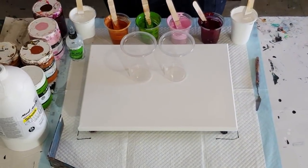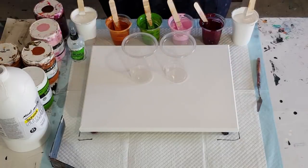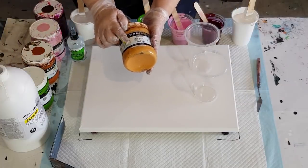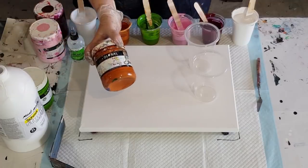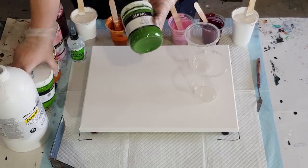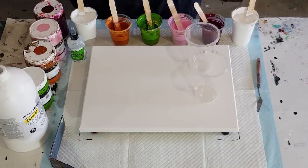Hey guys, welcome back. I'm going to go again with the Rose Garden pour. If you saw the last one, you would have known that I wasn't happy with the flesh tint - it went a bit yellow. I've taken that out and popped in the raw sienna. Also, the green oxide was making weird shaped cells, so I've taken that out and I'm using banana leaf instead.